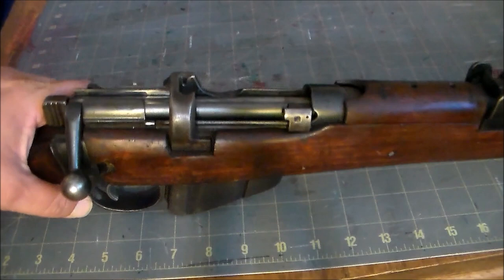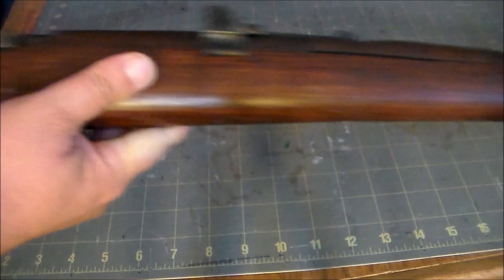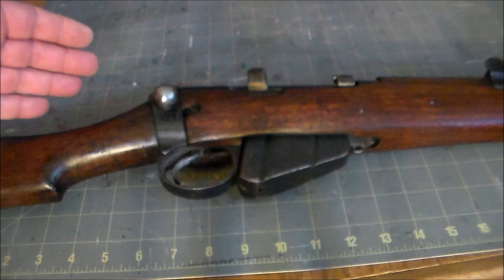The rear sight is adjustable out to 2,000 yards. It has a thumb-operated safety right here, and has a distinctive blunt nose — I rather like the look of that. The term Lee Enfield comes from James Paris Lee, who designed the rifle's bolt system, and Enfield — England's Royal Small Arms Factory — where the rifling was designed.